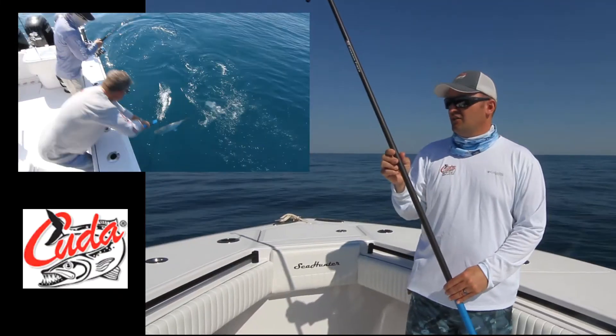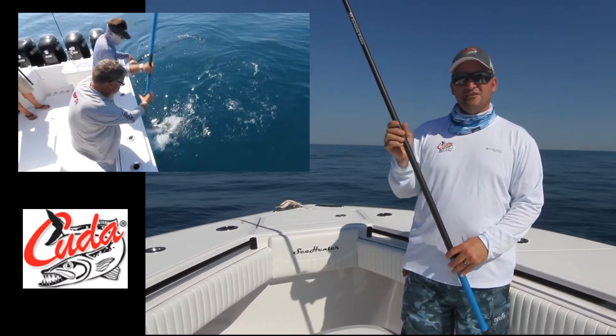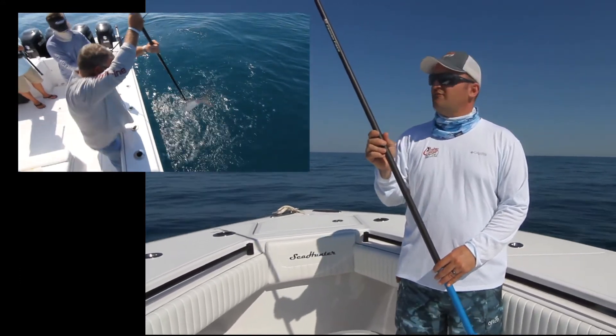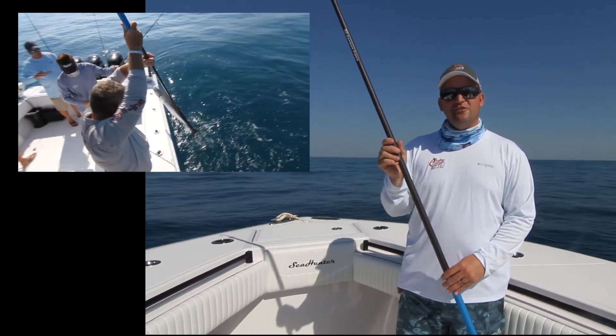All of these come with our lifetime warranty. The carbon fiber is nice — lightweight and durable — and they float as well. You can find all these at www.cudabrand.com.